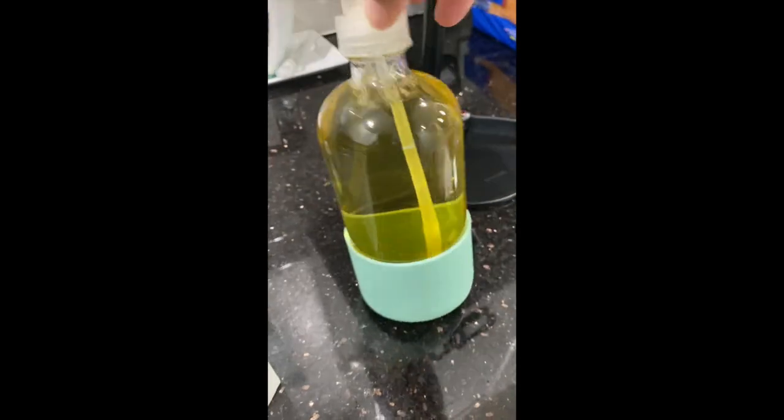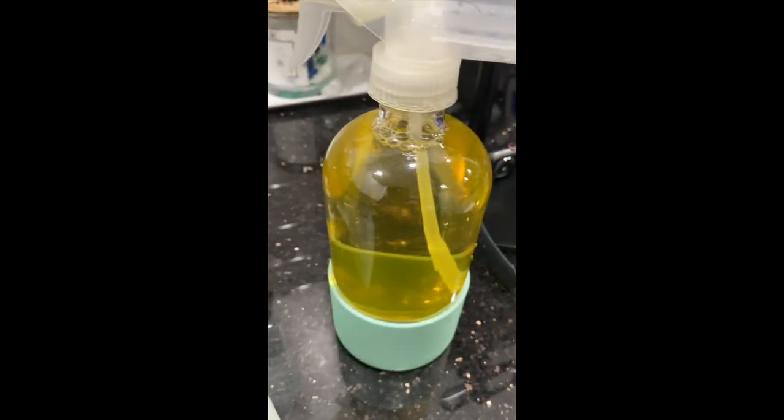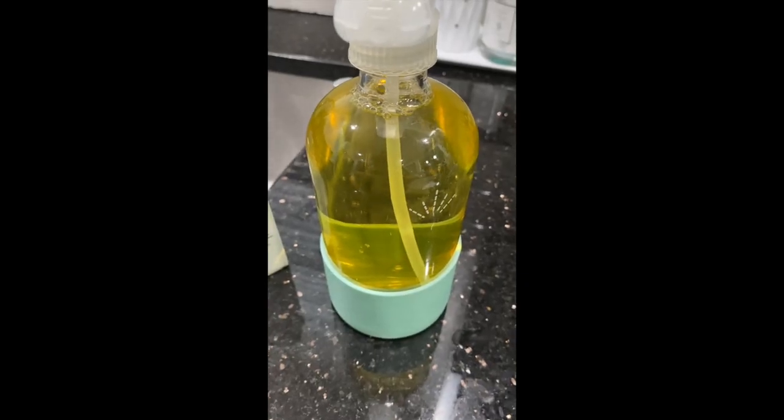I actually got this on Grove Collaborative and I've been having it for a while. I just saw these at Target and I was like, oh my God, I'm going to pick them up. Just wanted to share that with you guys. Let me know if you use this stuff — I'm excited to use it to clean. See you guys on the next one.